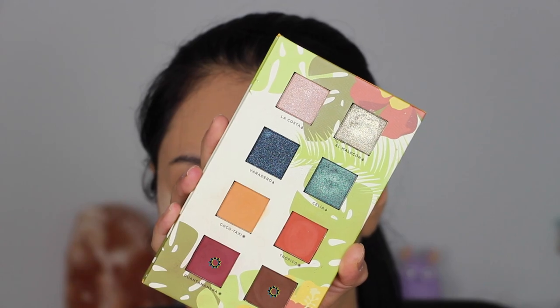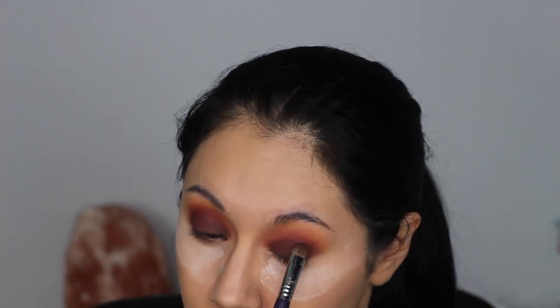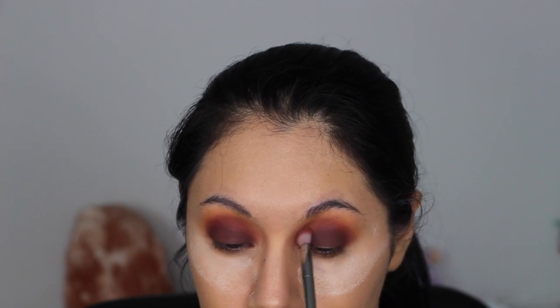Next I'm packing on the shades Guantanamera and Cafecito — I mixed these two shades together and packed them right onto the lid using a Sigma E55 eye shading brush. Then using the Real Techniques tapered shadow brush, I'm just blending around the edges.